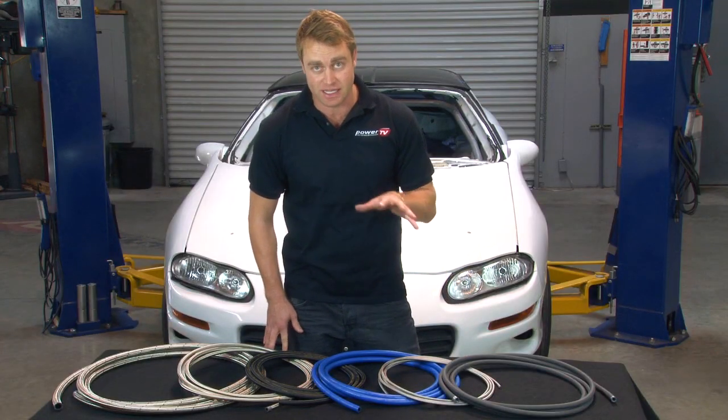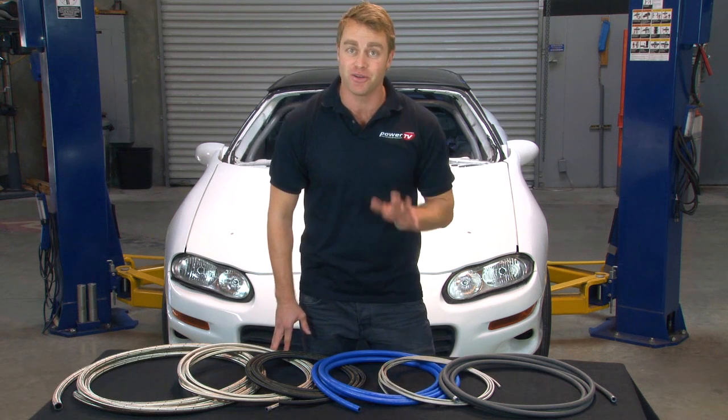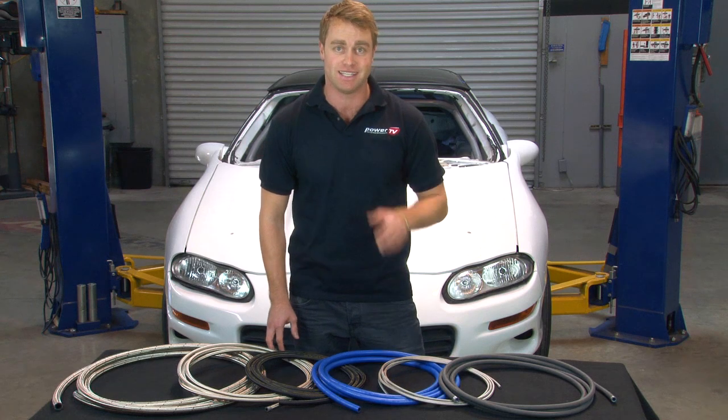Now that we've seen the differences between these hose types, let's take a look at how to cut and assemble them properly to get a leak-free seal. It's not hard at all — you just have to use the right tools and take your time.